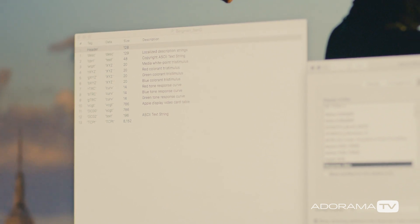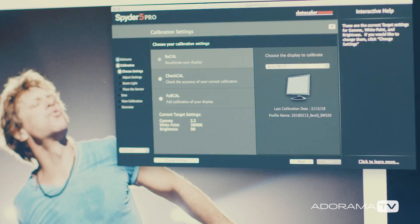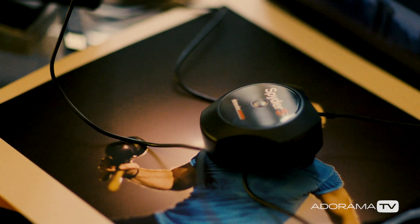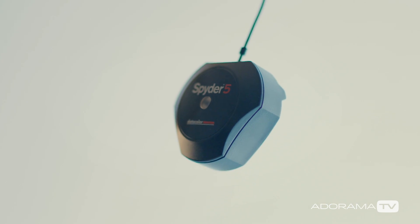Just repeat every month or so and you'll be good to go. In a perfect world, every monitor, phone, and printer would be properly calibrated. That'll probably never happen, but get your screen as close as you can and your images will look exactly the way you want them to every single time.